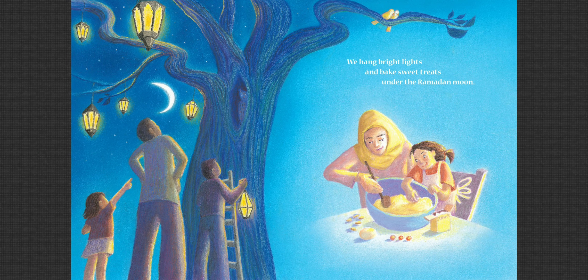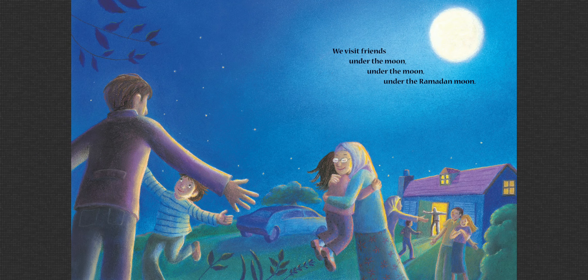We hang bright lights and bake sweet treats under the Ramadan moon. We visit friends under the moon, under the Ramadan moon.